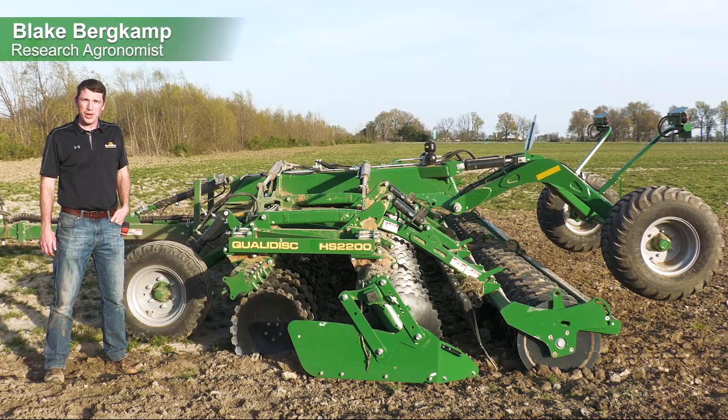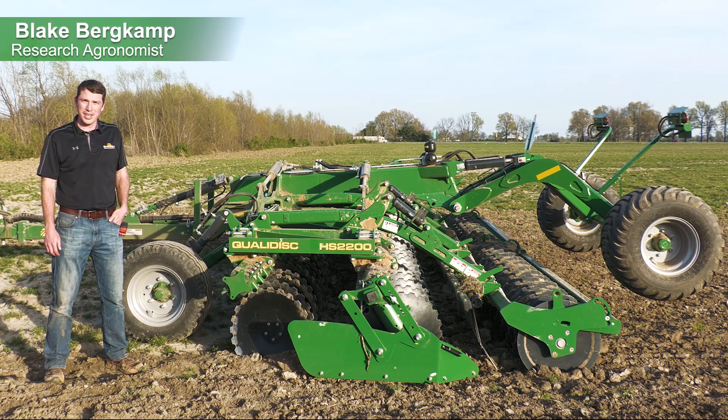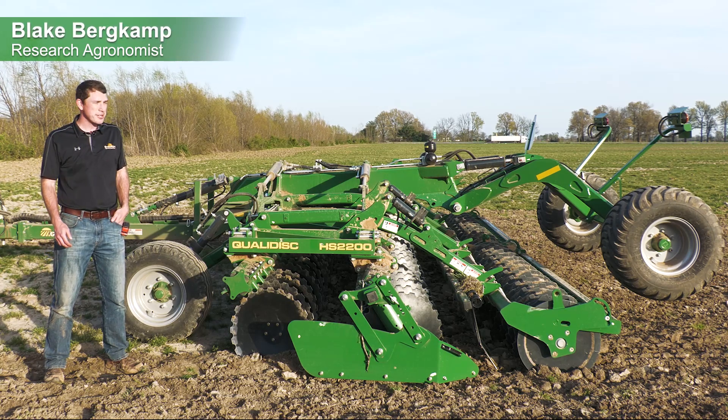Hi everyone, Blake Burkamp, research agronomist with Great Plains Ag. We are out here in the field today in Charleston, Missouri.